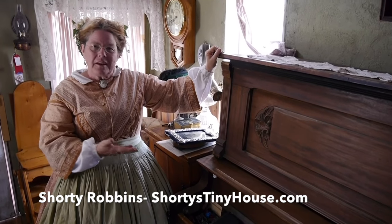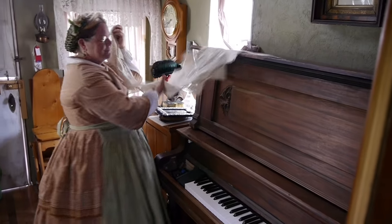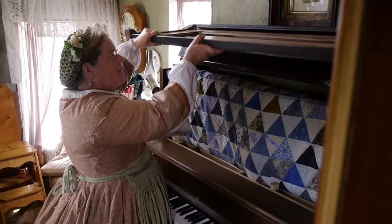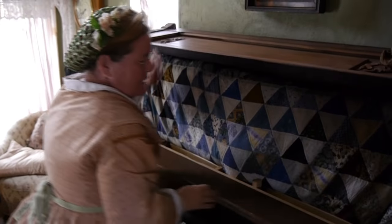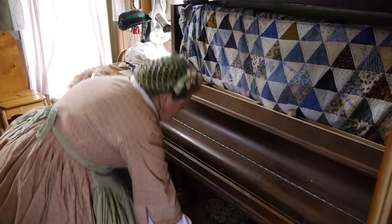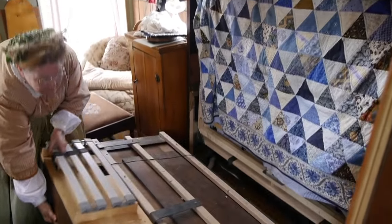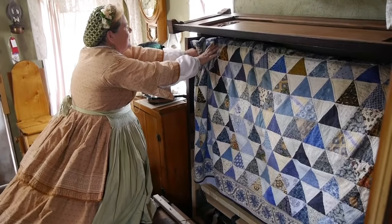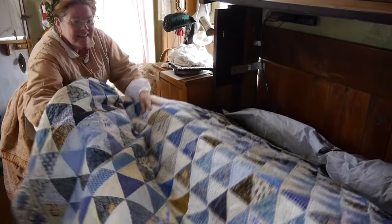So in the proper Victorian parlor you always had a piano, but when your guests leave, in the practical Victorian parlor you have a piano bed in three easy steps. A little couple of safety features so it doesn't come flying open while we're driving. You can find pianos for free these days. Yes, I know.